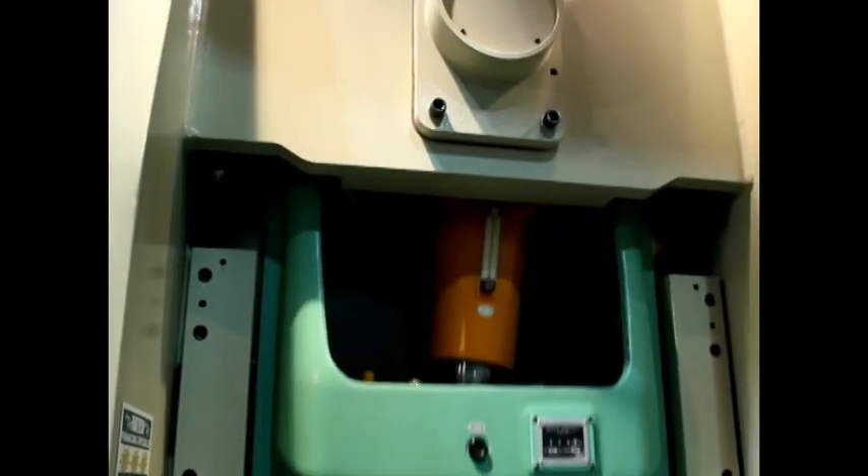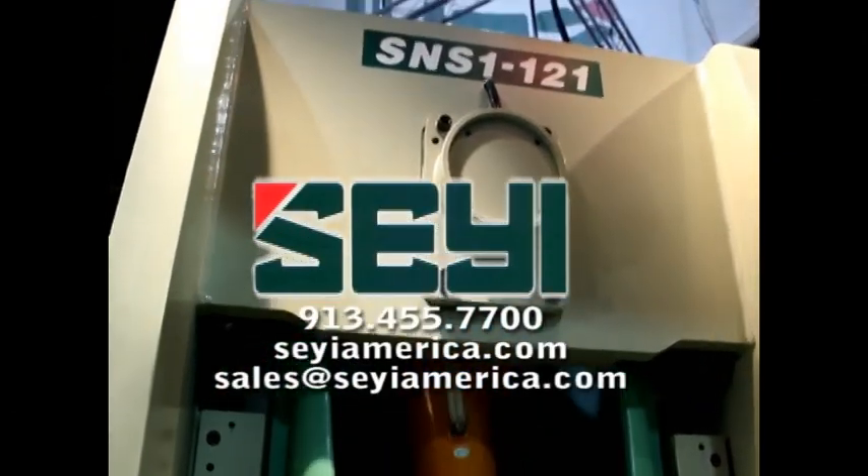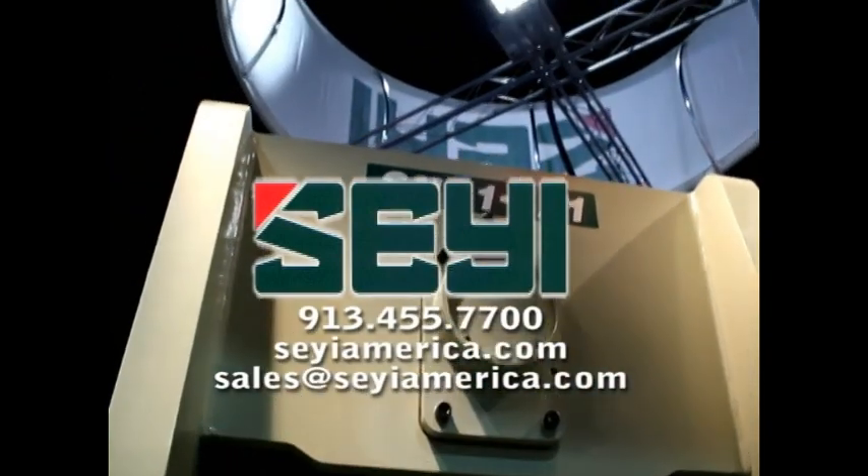For more information about the equipment detailed in this video, call SEYI Sales or send us an email. We'll see you soon. Thank you.